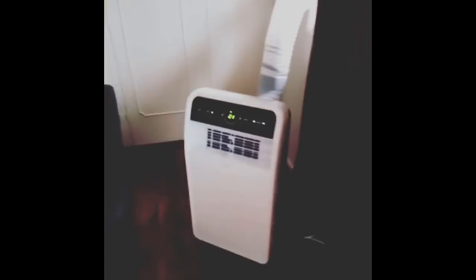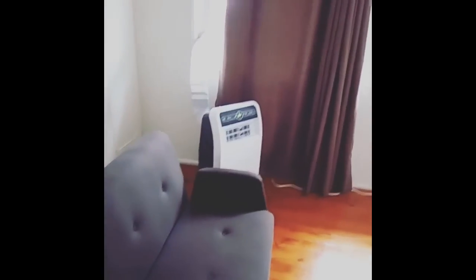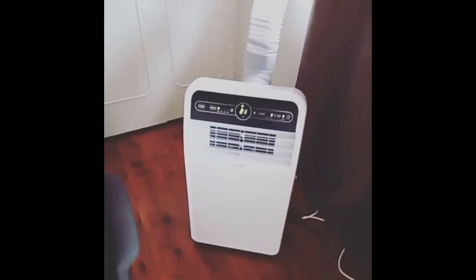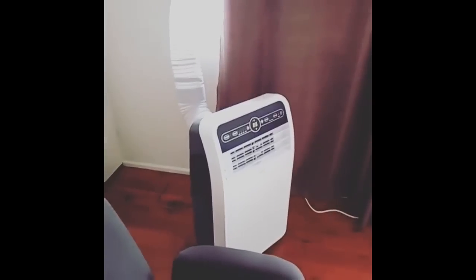For best results you'd want a full seal in the room — close the windows and keep the temperature contained. It does have a heating mode, which is perfect, though I haven't had a need to test it yet as it hasn't been cold enough. In the next couple of months I'll be testing the heating function.